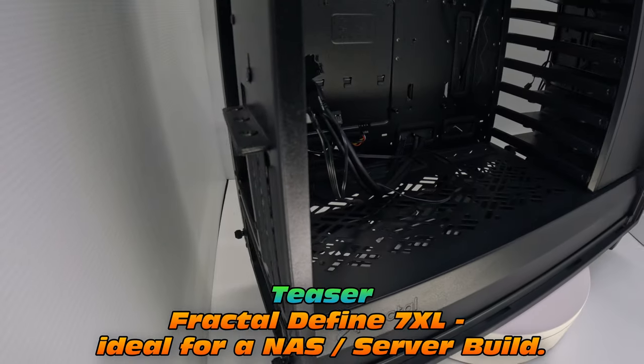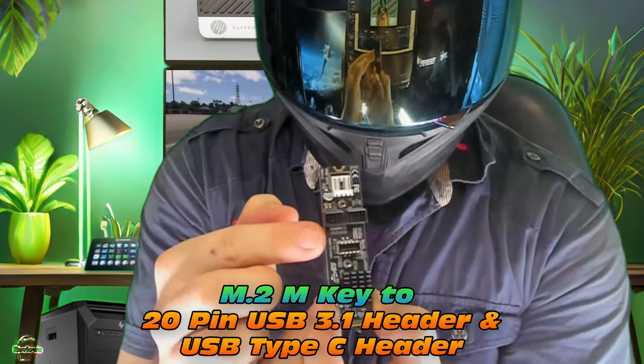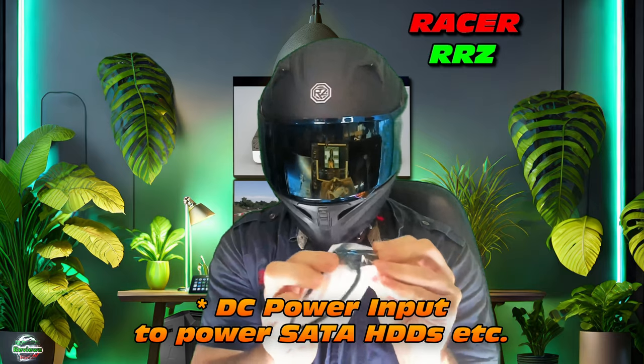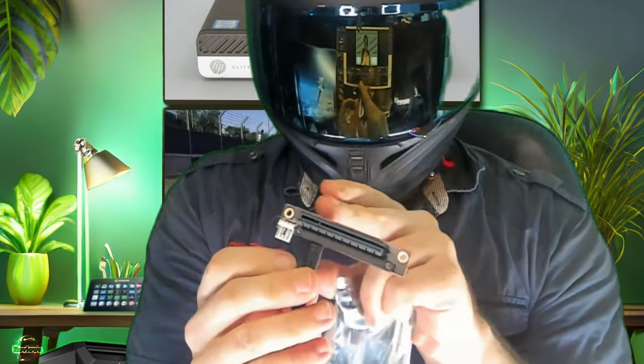This next adapter is neat but it's actually going to go into a different build - I'll show it anyway because it's such a cool adapter. It fits into the M.2 M-key slot and gives us a 20-pin header for USB 3.1 and an internal USB-C header. We'll use that on a future build. Next up, another hard drive cable - a pure USB-to-SATA connection, ideal for SSDs. Then there's a second PCIe adapter that converts the M.2 A+E key to an x8 slot. We can take our mini PC and give it PCIe slots - it feels like cheating, but it's awesome.